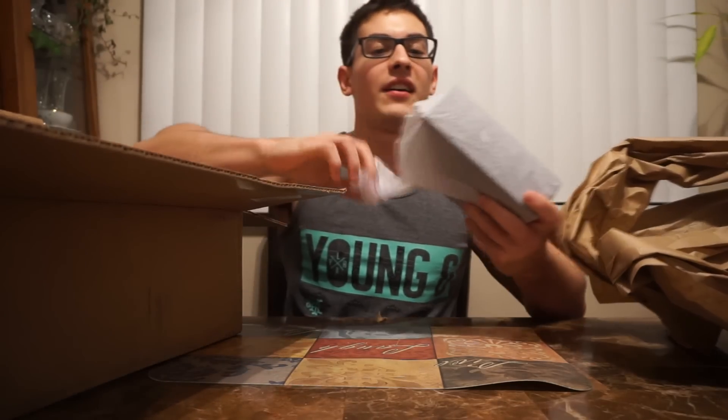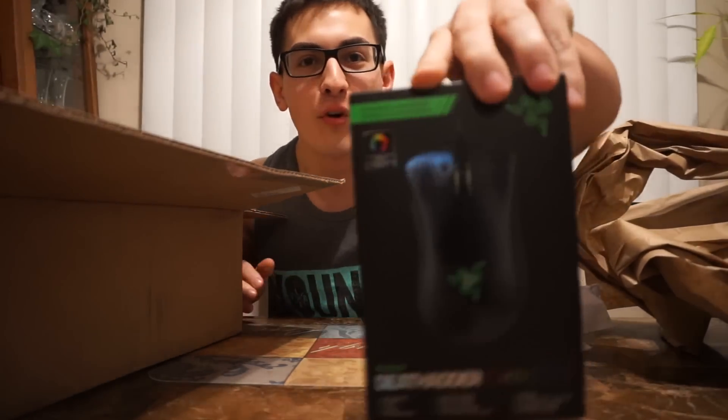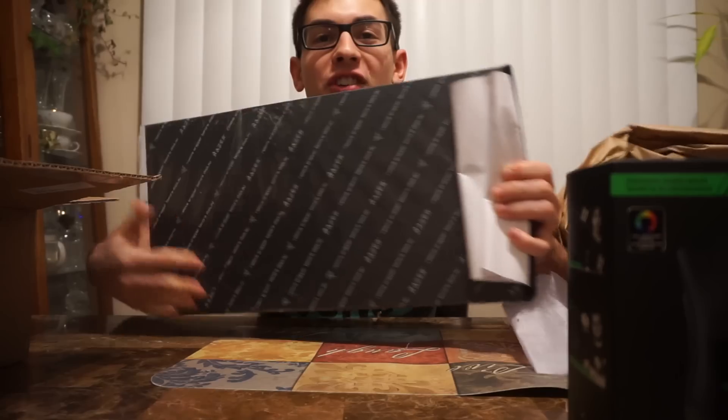Check it out guys! I got the Razer DeathAdder Chroma. This is like a multi-chrome mouse which is pretty sick, and then I got this baby too. This is their keyboard — the matching keyboard to go with it.